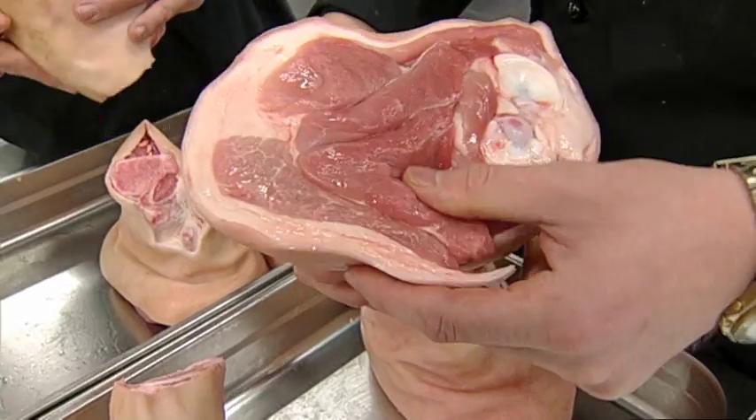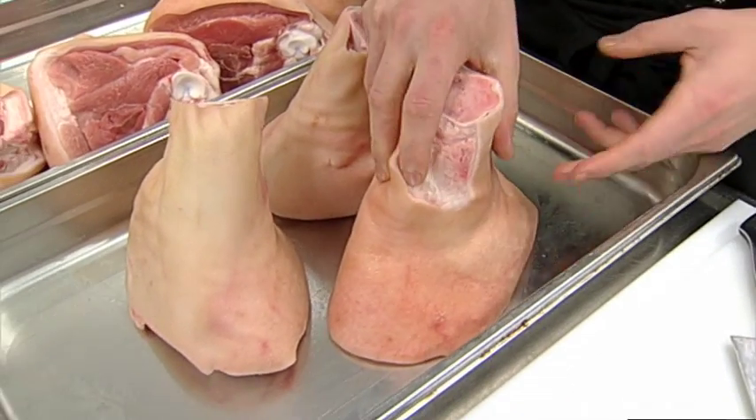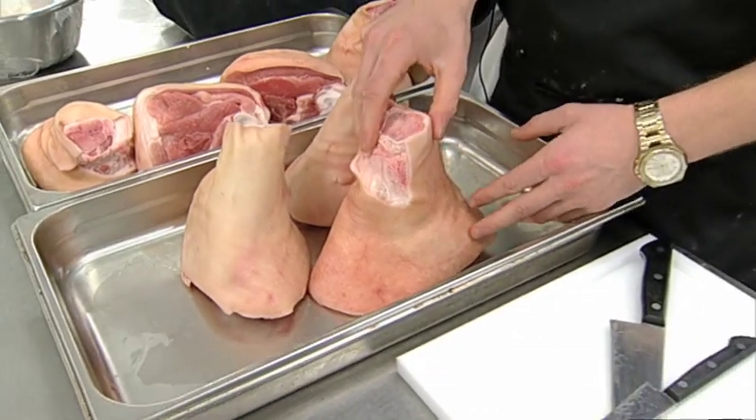Da vi fik opgaven for svineskanken, var vi samlet i gruppen. Det var meget sjovt, fordi nogen gange kan man diskutere lidt om, hvordan tingene skal laves - om den skal i ovnen, eller om den skal braceres. Men der er jo ligesom lys i alle vores øjne, den skal bare braceres. Det er frilandsgris, og den er sådan en ret stor skank. Det er også derfor vi vælger at pille kød af, efter vi har braceret det, fordi den her ser voldsom nok ud på tallerkenen.